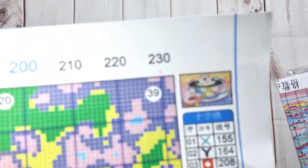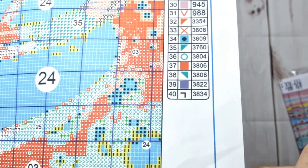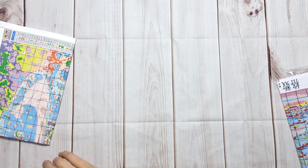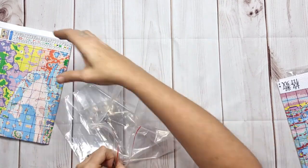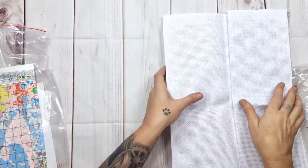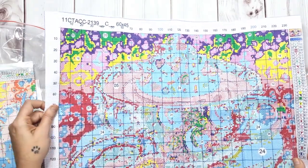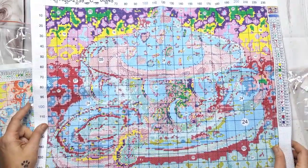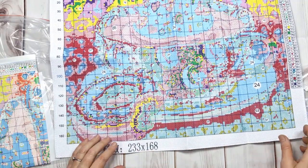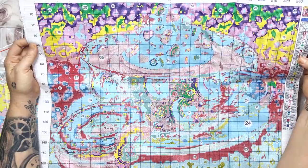Let's have a look at the colors. It's printed on the new Aida which is fantastic, searched all the way around for our convenience. 40 colors, the print is magnificent, 11 count 60 by 45 centimeters — 233 by 168 stitches. It's going to be a nice stitch — there's a bit of confetti here and there but overall perfectly printed. Perfect product!